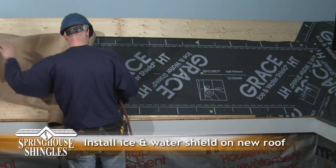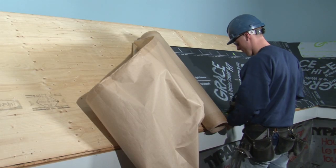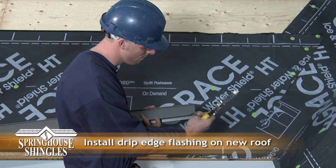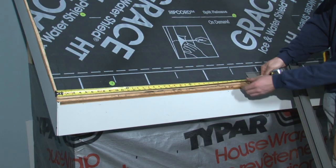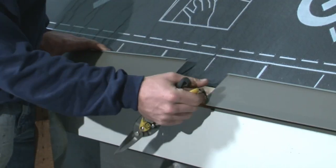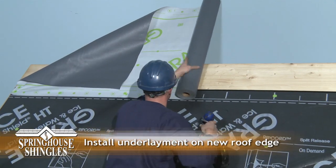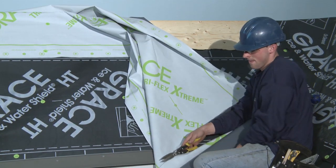Next, we move to the new roof section of our simulated roof where we measure, cut, and apply the adhesive-back water and ice shield as before, but this time directly onto the plywood substrate of the simulated new roof. To install the starter or drip edge, the first piece is cut to match the 45-degree angle where it meets the adjacent starter trim. The balance of starter trim is then measured, cut, and nailed in place. We now install non-adhesive underlayment over the ridge of the simulated new roof portion using staples.